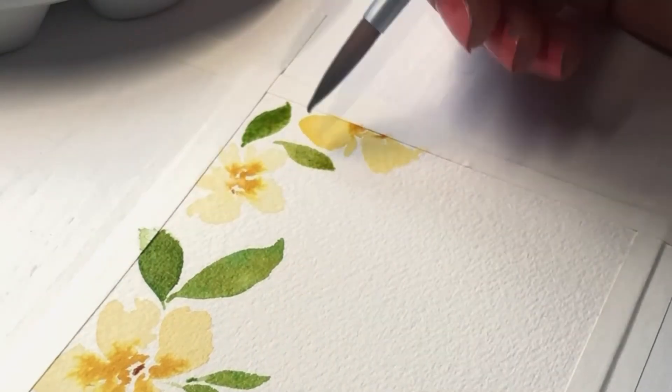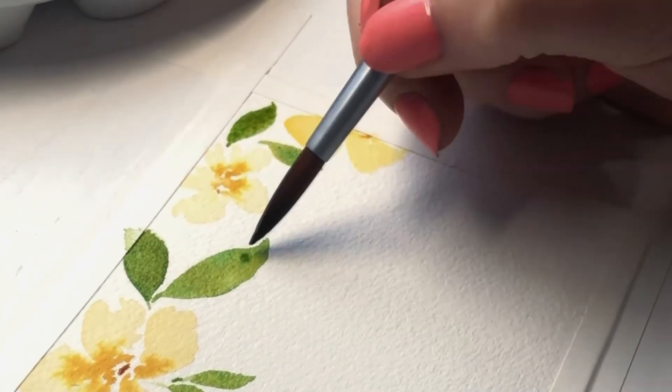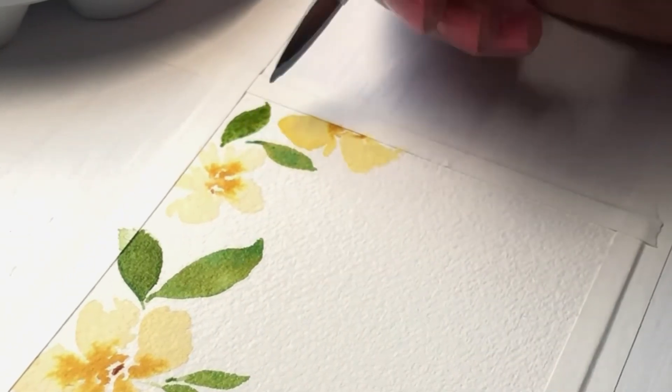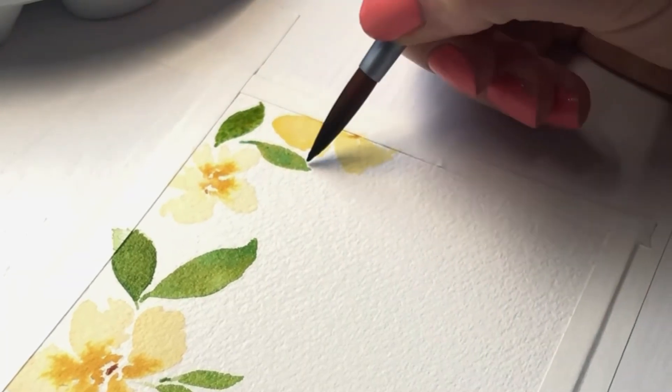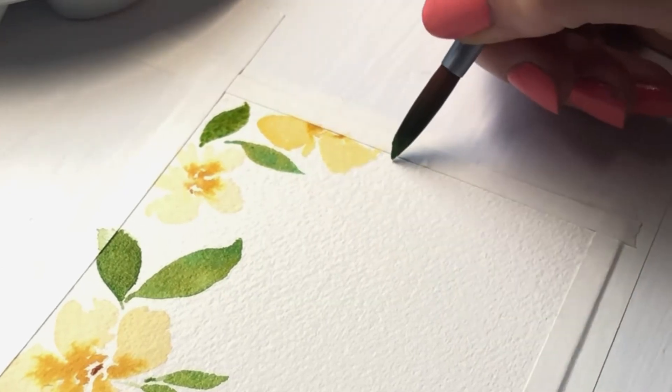If you want to create variety in the colors of the leaves, you can drop Ochre Yellow paint or Deep Zap Green into some of the leaves. But feel free to skip this or any other step of this video — it's your piece of art and you are in control.